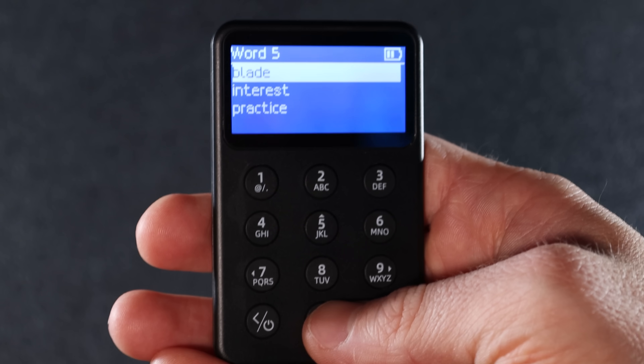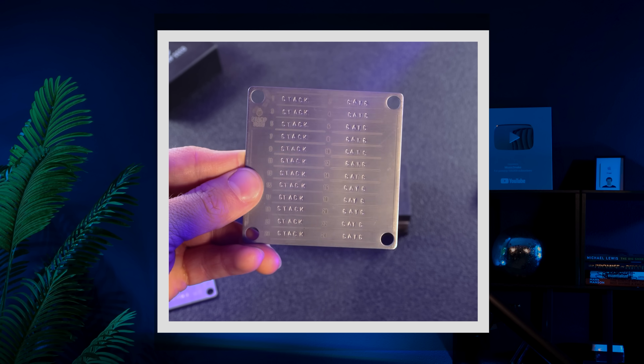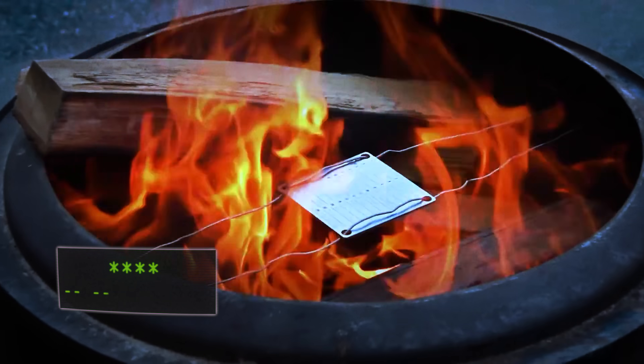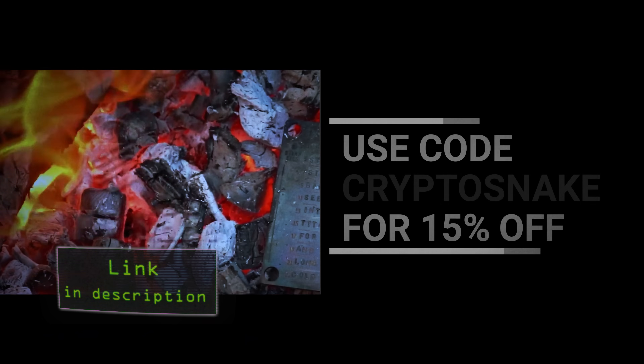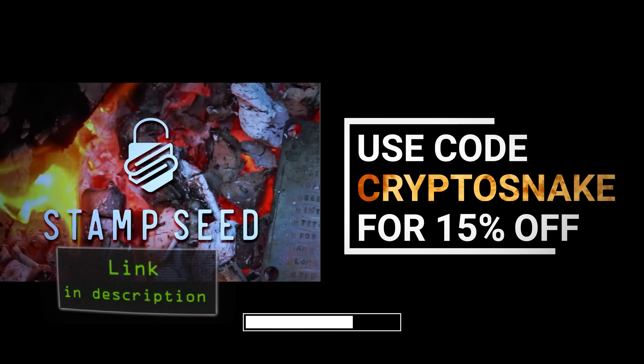It's much easier than having to type each word using buttons like this. Remember to store your backup words somewhere safe and secure so no one else can access them. For extra protection, you might want to store your seed phrase on a titanium plate instead of paper. I recommend Stamp Seed — it's the leading brand in this niche. Use my discount code CRYPTOSNAKE for 15% off all Stamp Seed products.